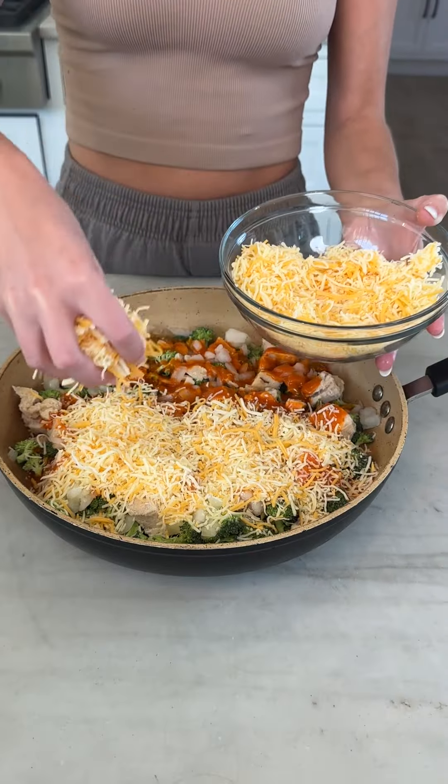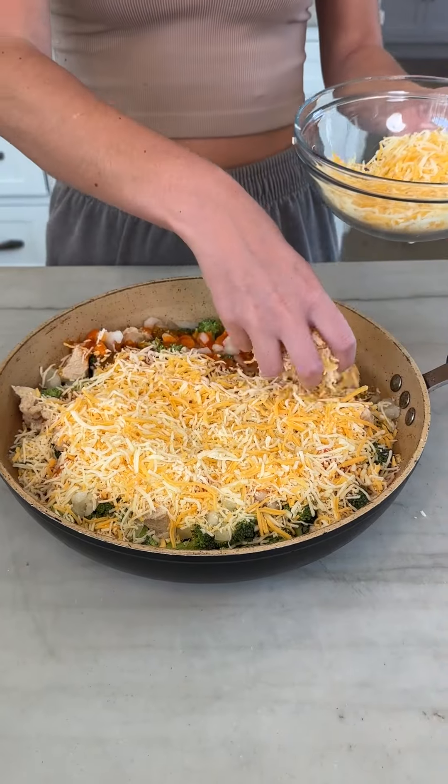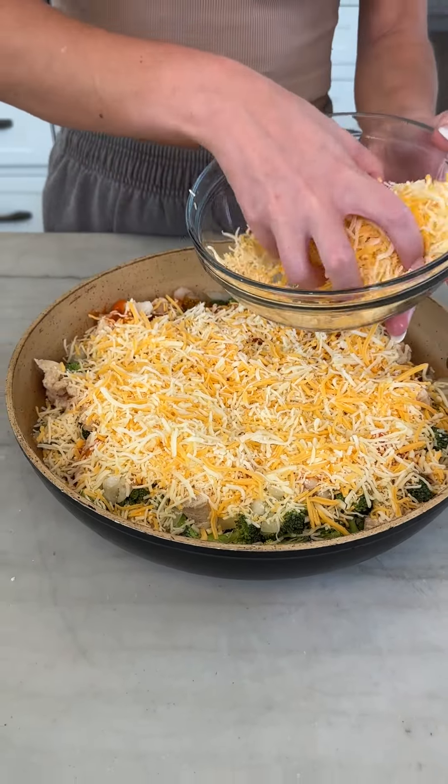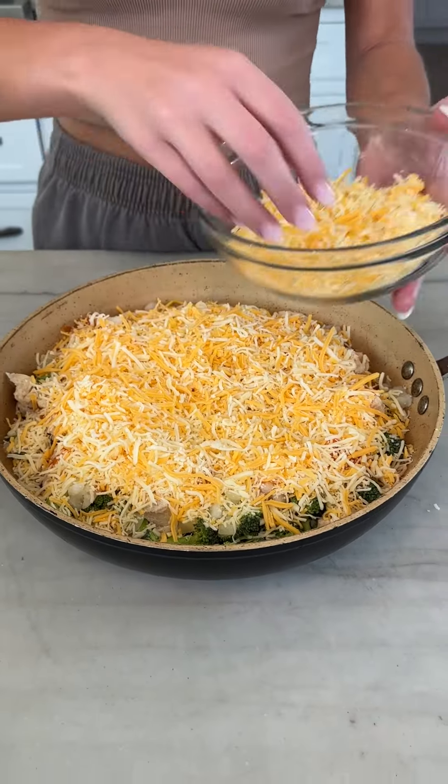Did you not realize that we're making pizza here? In a skillet? I promise this is going to amaze you. I just made another one with lots of veggies and regular meats, and I thought, why not do a chicken bacon ranch one? It's my favorite kind of pizza anyways. Wait, where's the ranch? You'll see. We're going to make some.